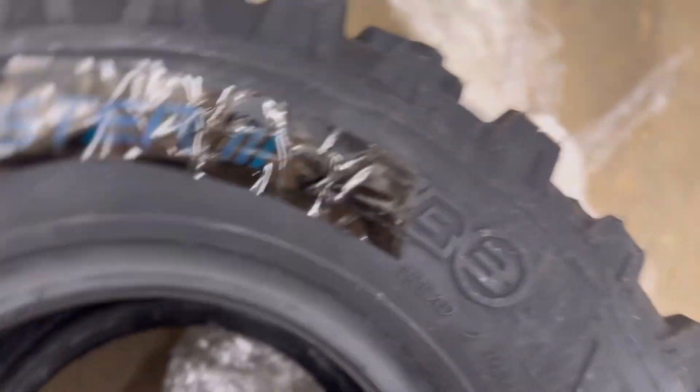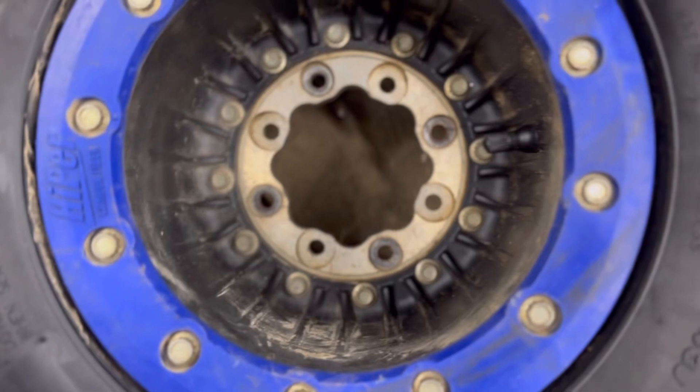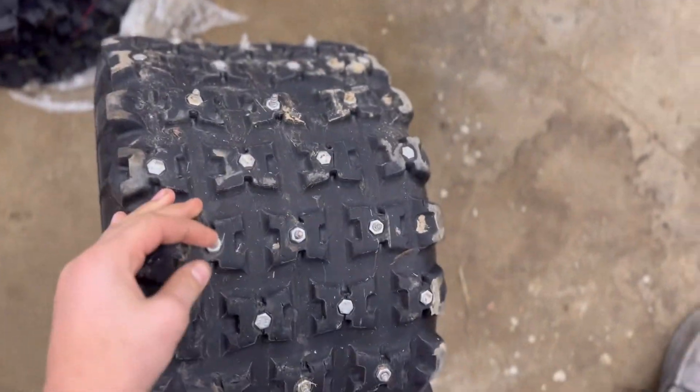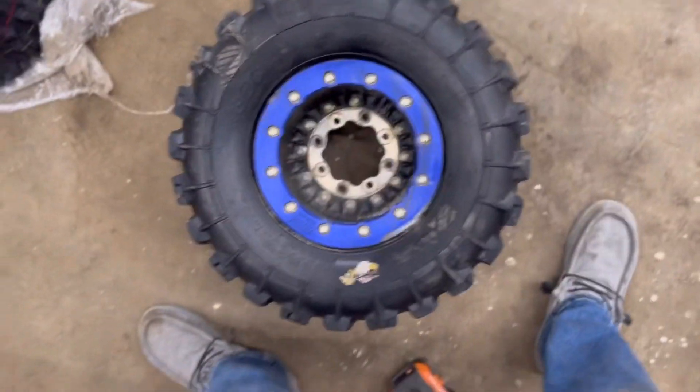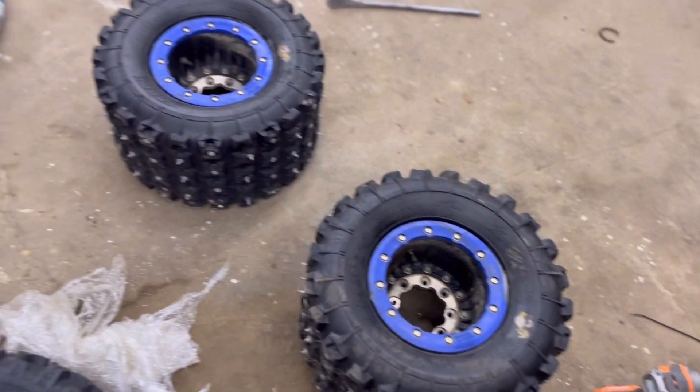Before these tires were taken off — the old GBC ones, I forget exactly what they are, X-something I think — I have them studded. If you don't know how to stud tires, I have a video on my channel for that. But yeah, let's get into it.